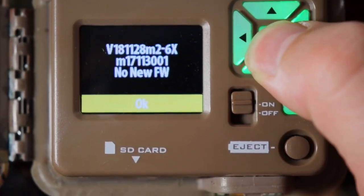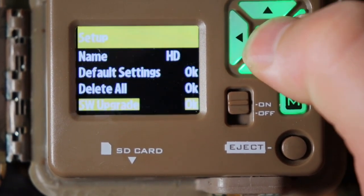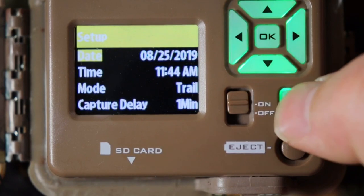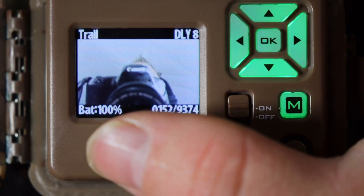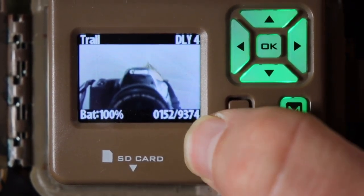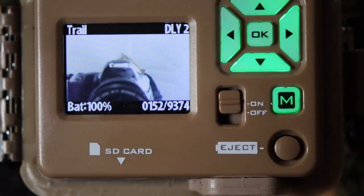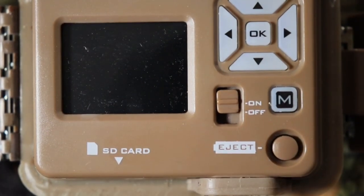Every year I double-check the firmware to make sure you're up to date. After that you're good to go — push the end button. It'll show trail mode, the countdown, battery life, how many pictures it took, and how many it can still take off your memory card. Look out for my next review on how to set your camera up to do videos only.